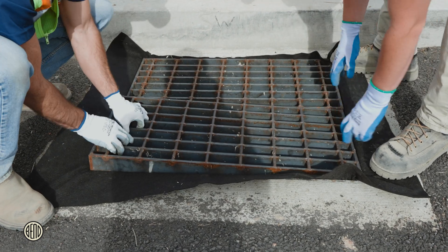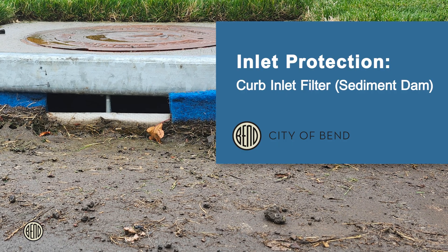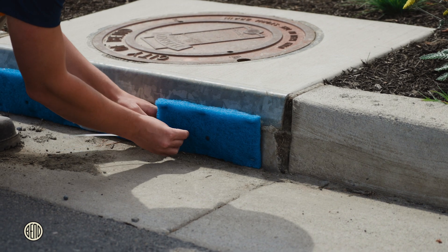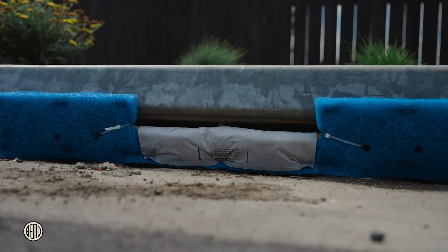For curb inlets, use sediment dams, positioning the filter in front of the grate, ensuring it covers the opening completely and is flush with the curb. Make sure there are no gaps where sediment can bypass the protection. Use the built-in straps or ties to secure it firmly to the vertical bars inside the opening.